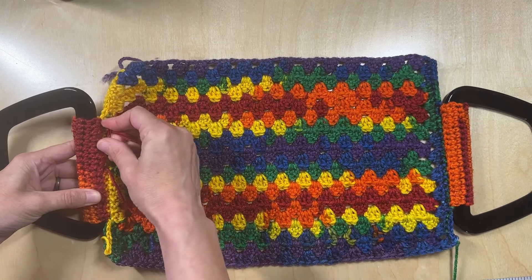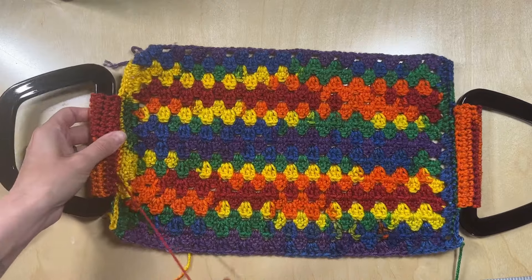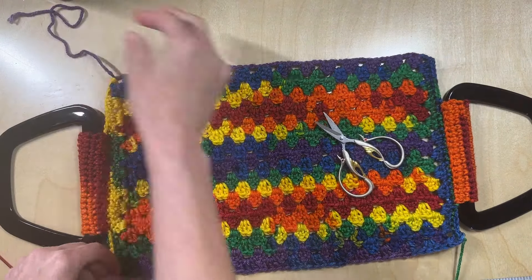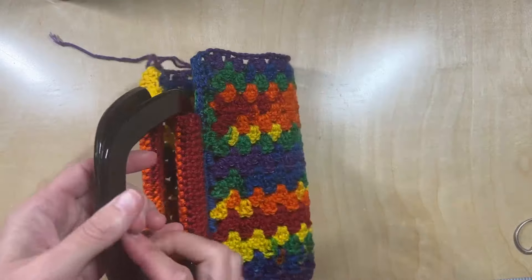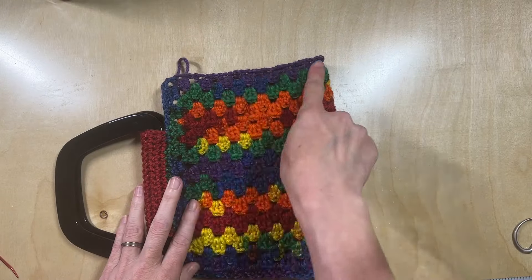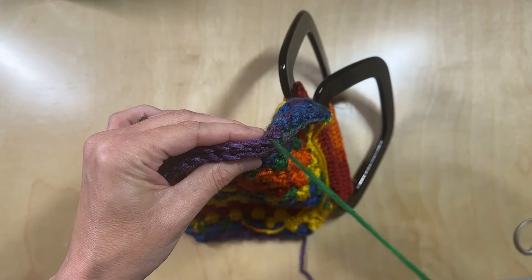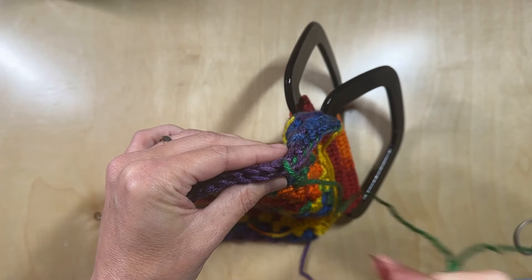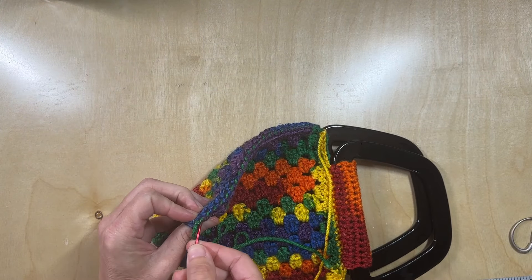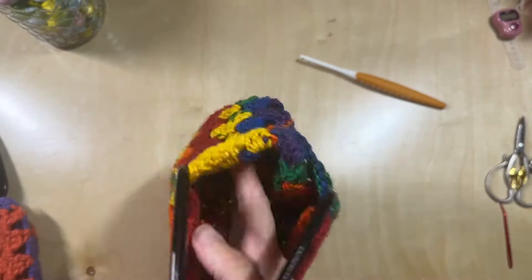Now there are a couple of things you can do at this point. If you're going to add a lining, this is a great time to do it — you can measure a piece of fabric and stitch it to the inside while it's still open like this, before finishing the ends. That may be a little bit easier, but it's completely up to you. The last step is to stitch the sides together. I turn the bag so that I have the right sides facing inside — I find it easier to flip it out and it gives it a little more shape. Just like with the handles, I did a simple whip stitch all the way down, then knotted it off and hid the yarn tails in the side of the bag. Then turn your bag right side out, and your bag is done.